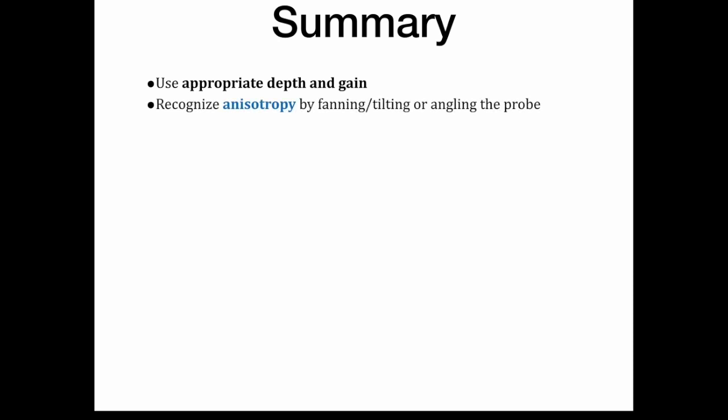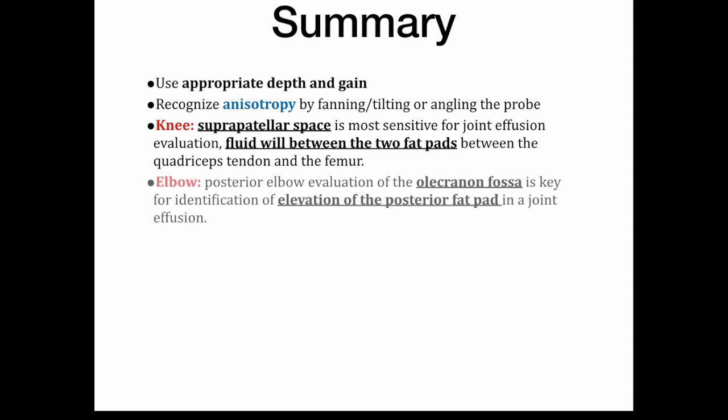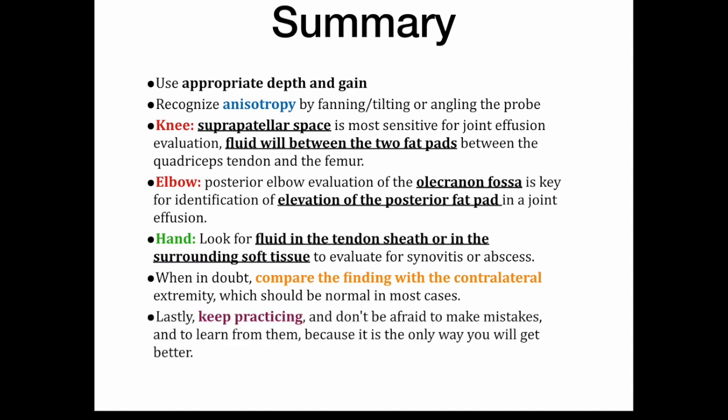To wrap up: remember to use your depth and gain to optimize your image, recognize anisotropy, and fan or tilt to get a better image. Look for the suprapatellar space in the knee and the two fat pads between the quadriceps tendon and femur. In the elbow, do a posterior ultrasound looking for the olecranon fossa and elevation of the posterior fat pad. In the hand, look for the relationship of bone and flexor tendon, and any fluid in the tendon sheath or surrounding soft tissue. If something doesn't look right, use the contralateral extremity to compare.